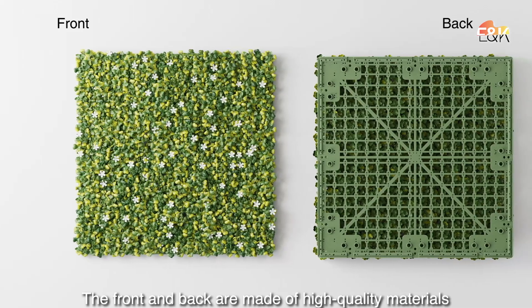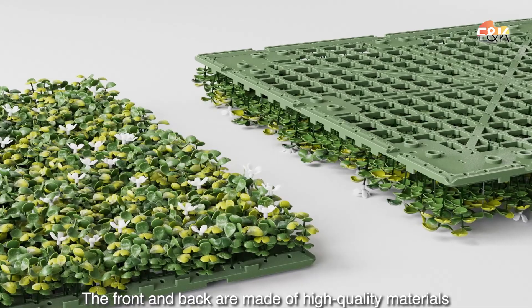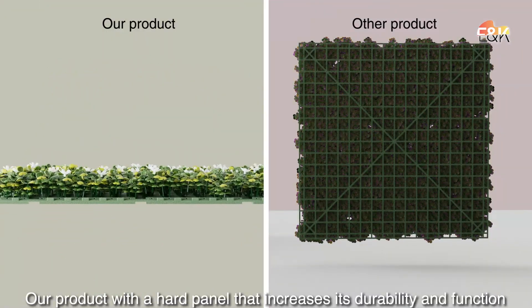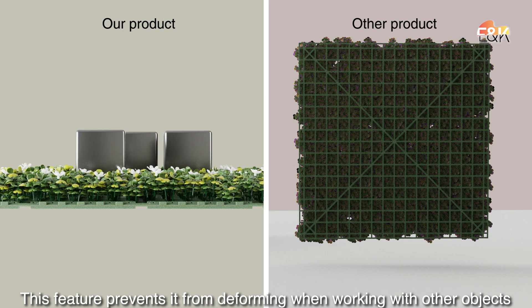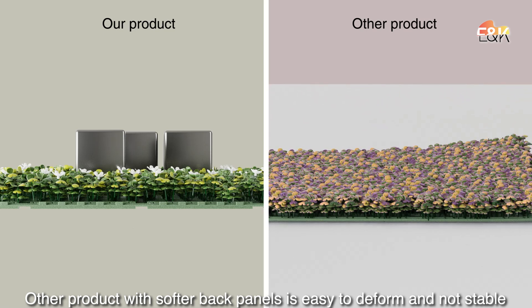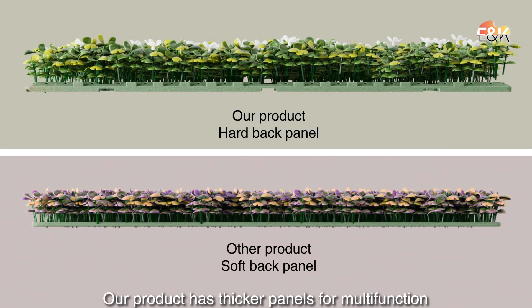The front and back are made of high-quality materials. Our product has a hard panel that increases its durability and function. This feature prevents it from deforming when working with other objects. Other products with softer back panels are easy to deform and not stable. Our product has thicker panels for multi-function use.